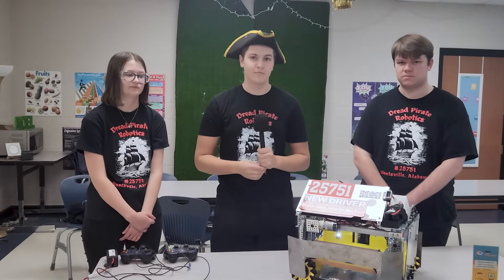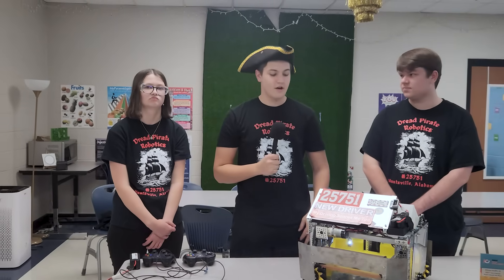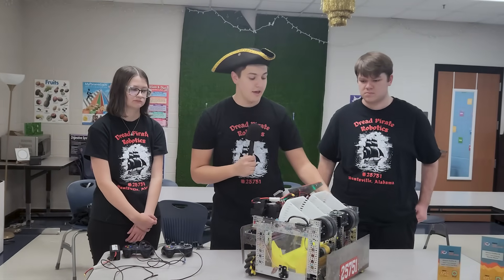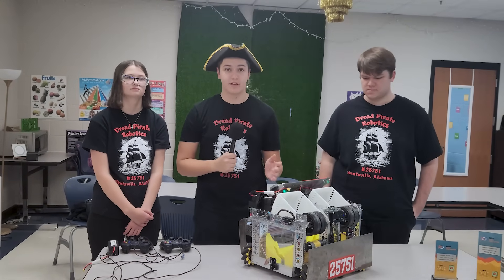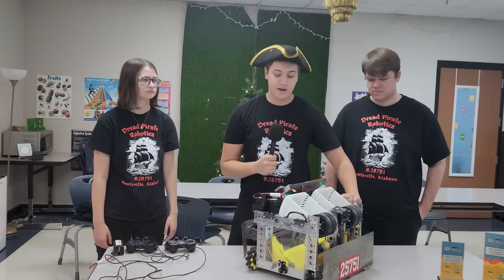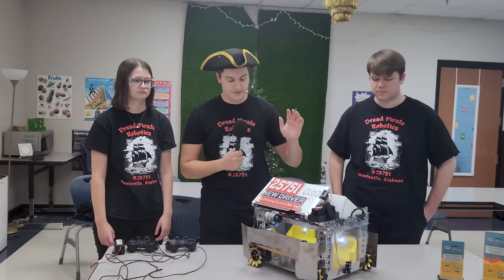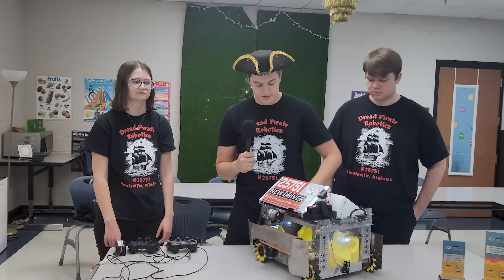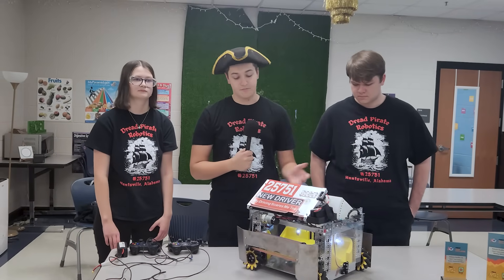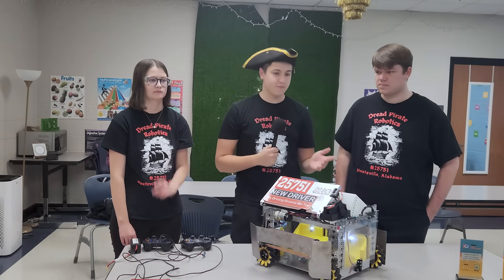Talking about all that steel on your robot, can you talk about that design decision? Last year we went to the First World Championship for Into the Deep. We were a very light robot with only aluminum and 3D printed parts and we were getting pushed around like crazy. This year we decided to put steel plates around the robot. We also have polycarbonate sides that protect the robot very well. Our robot is a little slower than most but we make up for it in power.